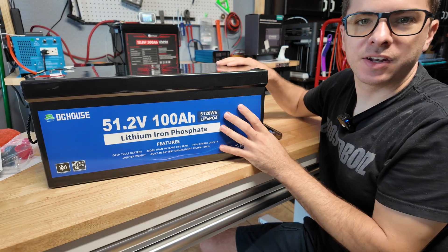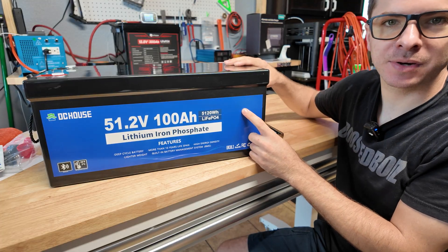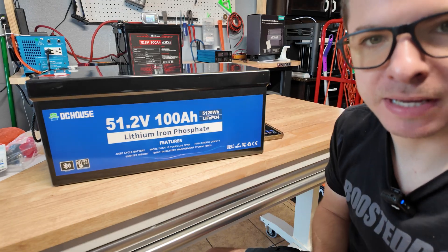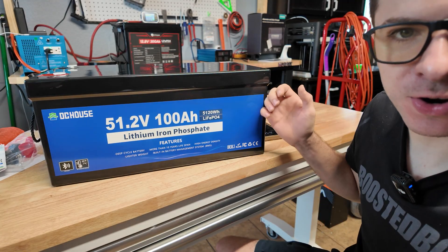Hey guys, Mike here. Today we're going to be taking a look at and doing a little bit of testing on this DC House 48 volt lithium iron phosphate battery. We've done a bunch of 12 volt battery testing on the channel, but now I want to start moving up into some bigger iron batteries. The 48 volt battery is naturally a best choice for that.